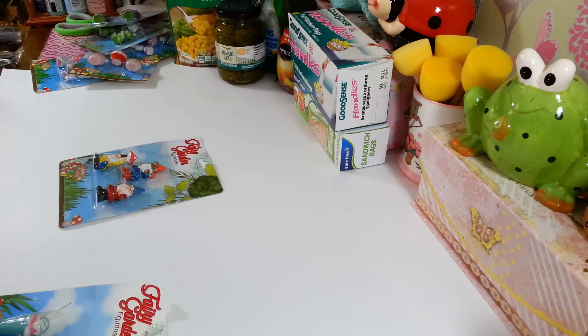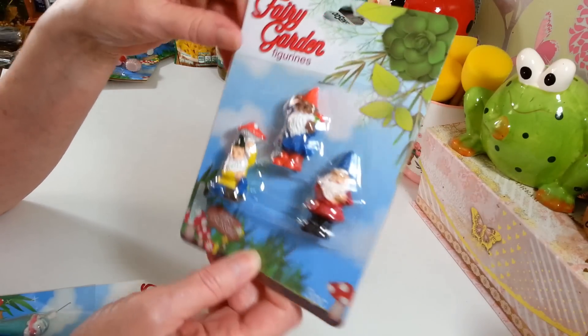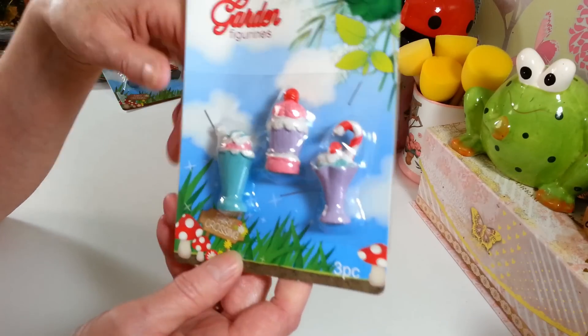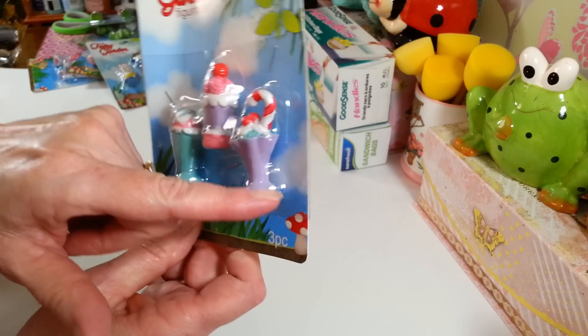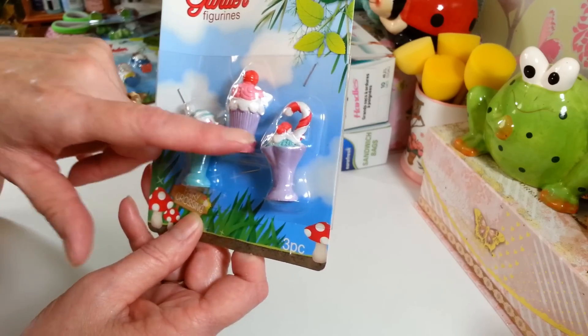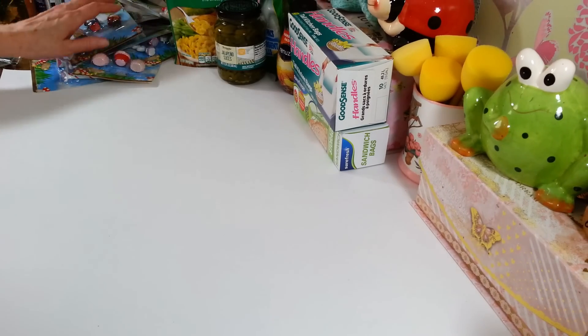I guess it was just the mailman the dog was barking at. Anyway, there are three of these gnome figures in the pack. And look at these - they have little ice creams and sundaes, and that one has a candy cane in it too, which could be done up for Christmas. I love these little things, they're really cute.